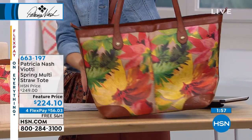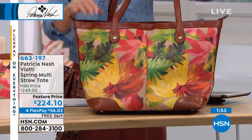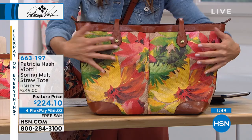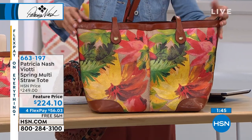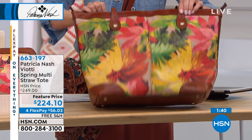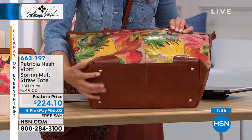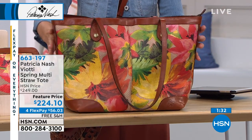Let me turn this around so you can see that floral print in all of its glory. This is done in a woven straw design with the floral print. The corners are leather, the bottom is leather, the trim is leather. It's about 13 inches across, about 13 inches high, and you've got six inches across that nice wide stable bottom. You've got feet on the bottom, all genuine leather trim and handles.